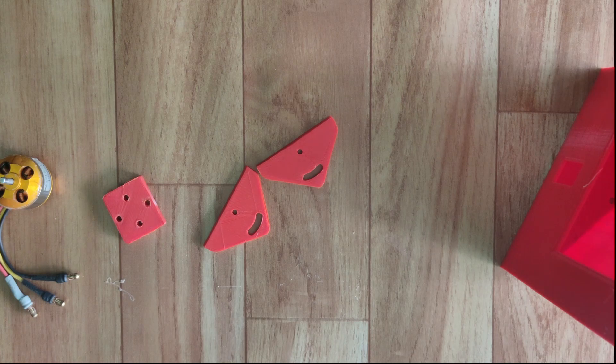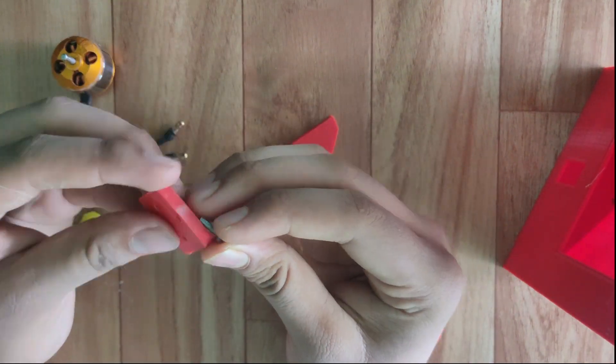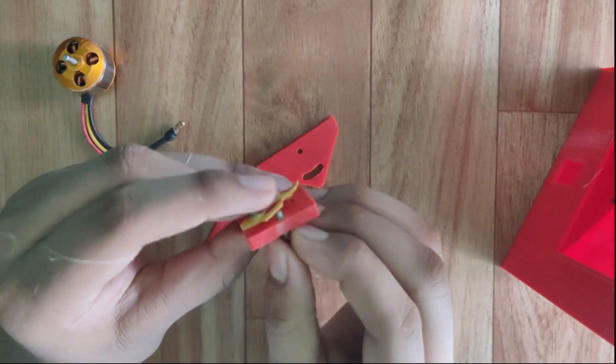Connect the brushless motor with the motor mount. This yellow sheet is a temperature resistance sheet. I am using this sheet and spacer to prevent heat from getting into the plastic, as I have printed everything from PLA filament.